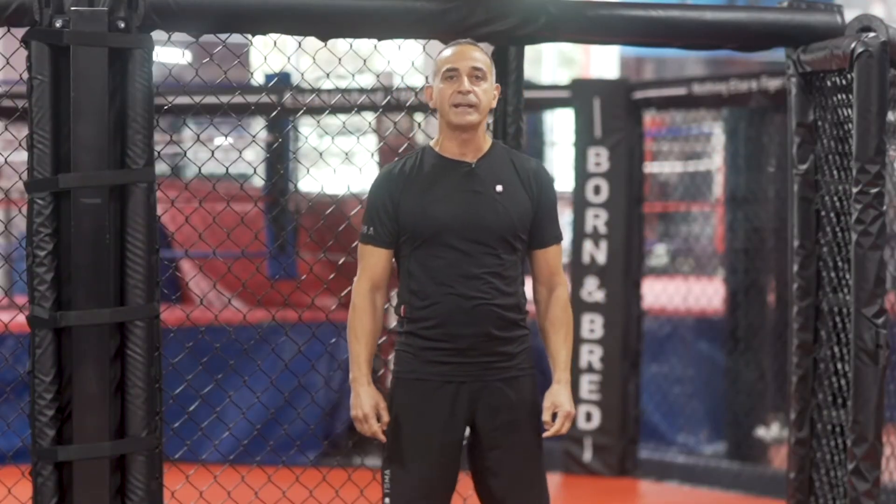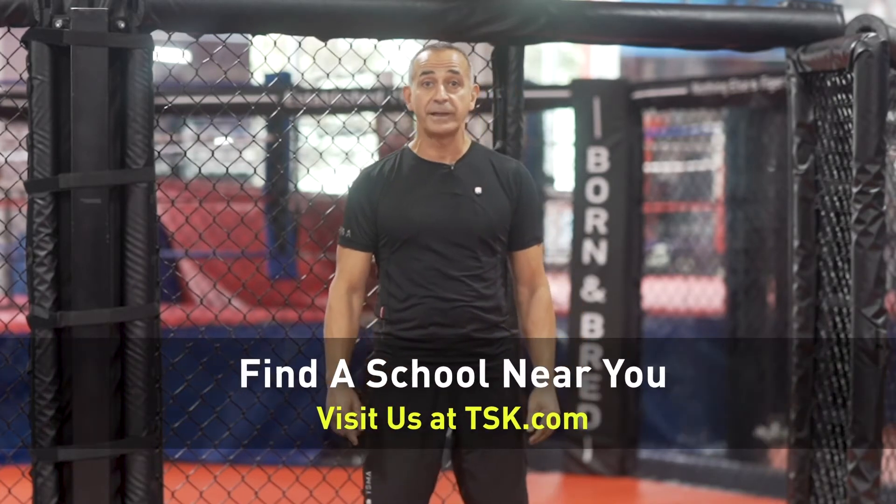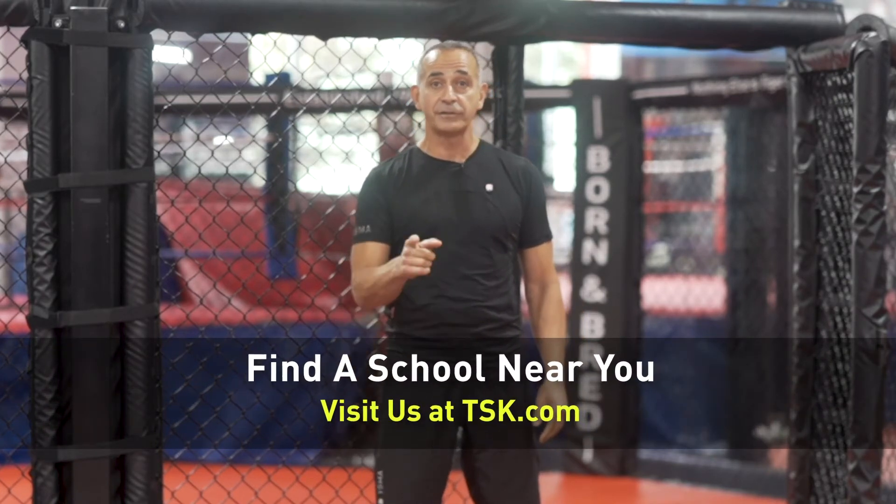Please be sure to go to YouTube to check out all of our training and instructional videos, and also go to TSK.com to get more information and to find a school near you.